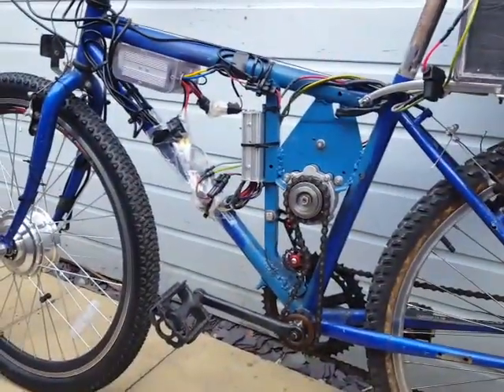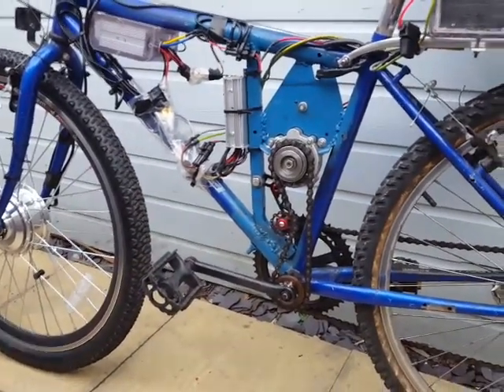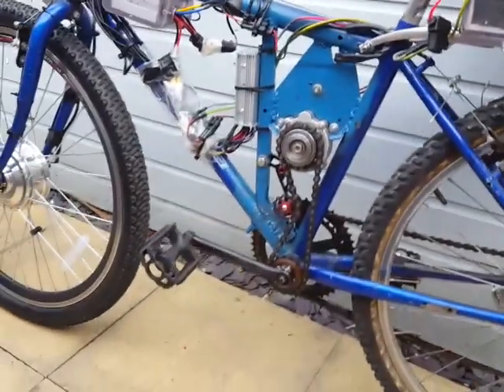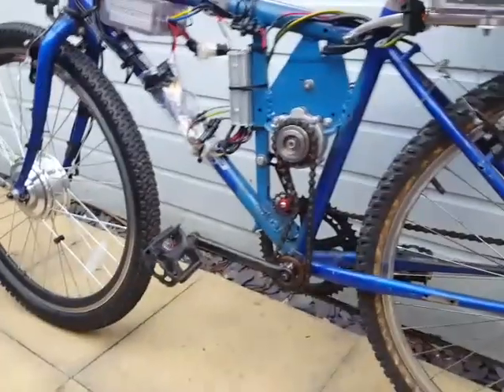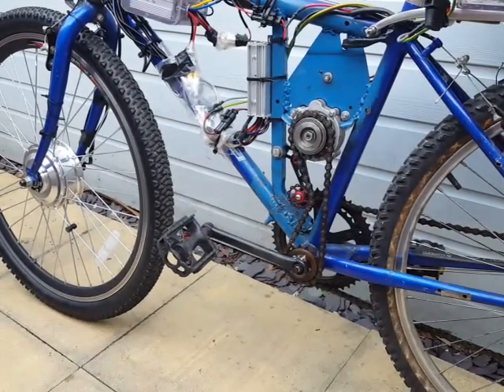Let's fire it up and see it going. So you've got your 36 volt — three 12 volt lead-acid batteries — a bit heavy, really need LiPos, but that'll be when the budget allows. The way I've done it is you can use the pedals without turning the motor.